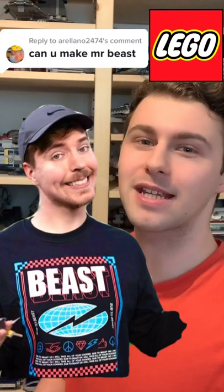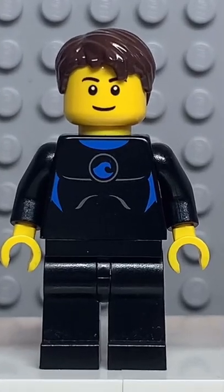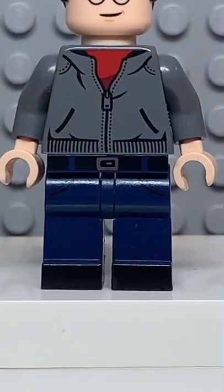Here's how to make a custom Lego Mr. Beast. Starting at the top, you're going to get the head and hair from Cassie Nandor. Then you're going to get the torso from this Coast Guard. Followed by the arms from this Batman. And finally, you're going to get the legs from this Harry Potter.